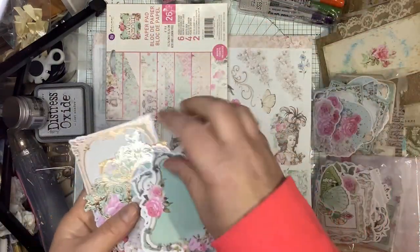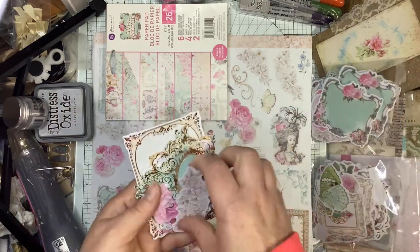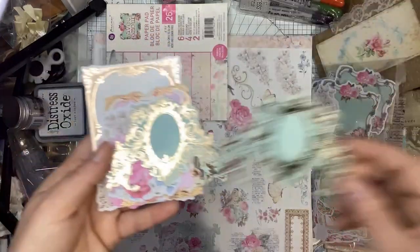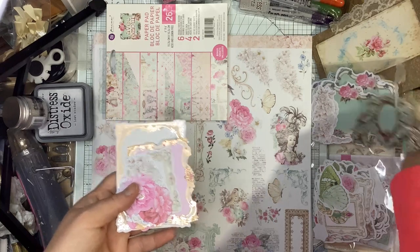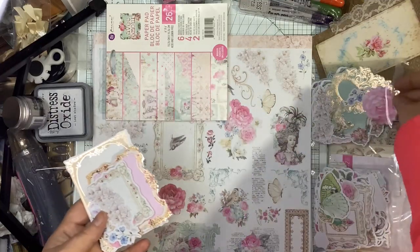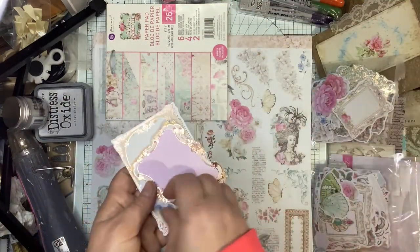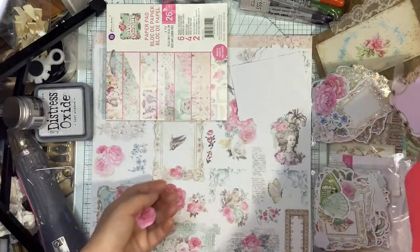Some labels or cards, whatever you want to use them for — journaling space. I really like this design with the copper foil. Wish I could just buy that piece over and over again. Beautiful flowers again — different sizes to mix it up. A smaller label or card to write on, a pink one. The flower design, some more flower clusters, pink flowers.